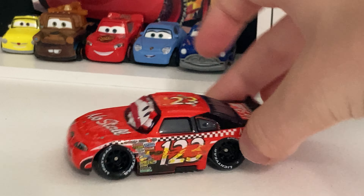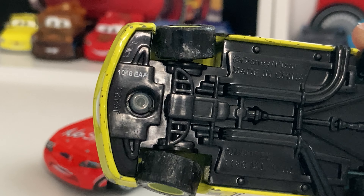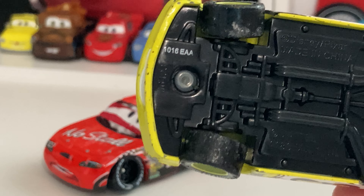Here's the roof with some yellow paint residue and some scrapes up there. The number one is completely gone. There's the back — not much scrapes, but there are some scrapes. And then the spoiler also has some scrapes on top of it.